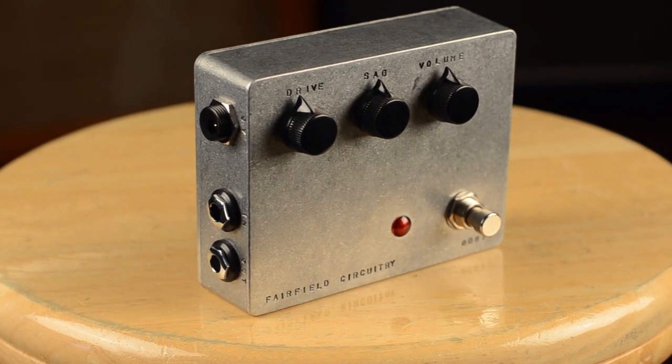Hi, this is Alex from the Chicago Music Exchange. Today I'm going to talk you through the Barbershop Overdrive from Fairfield Circuitry, which is a wonderful Canadian company.